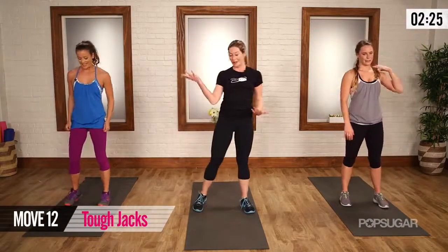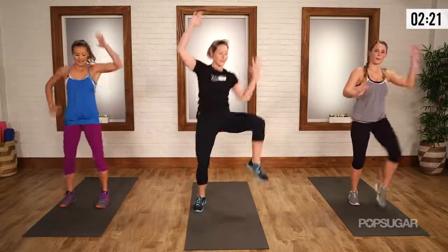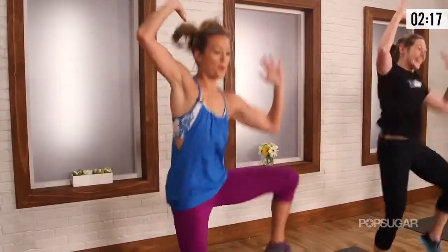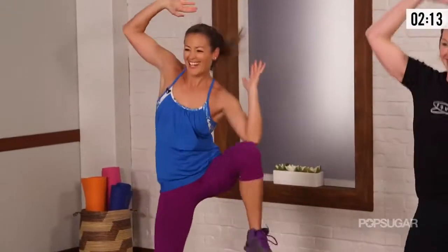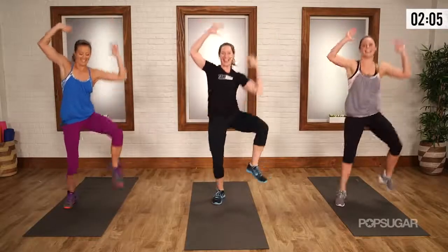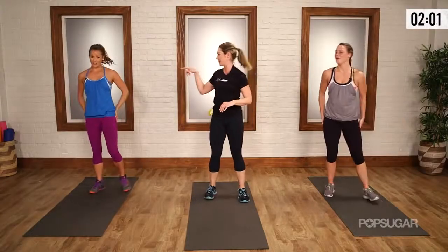Knee to elbow — we'll go right side first, keep it simple but hard. Start to add that jump, and then get that lateral flexion from the spine so you're leaning side to side. Your breath should be choppy right now — if you're doing this with a friend, you should not be able to talk to them. Definitely not.